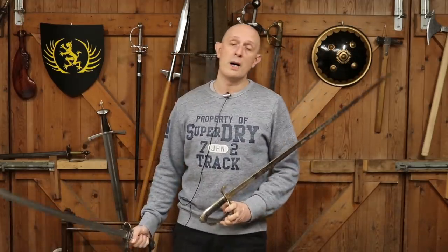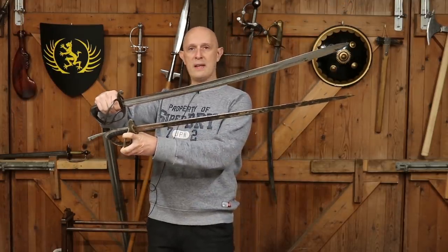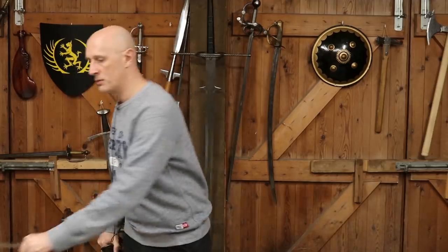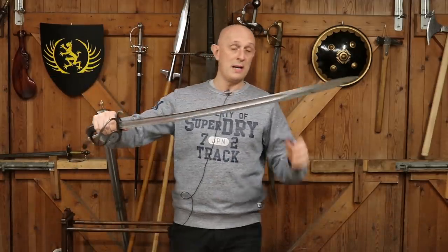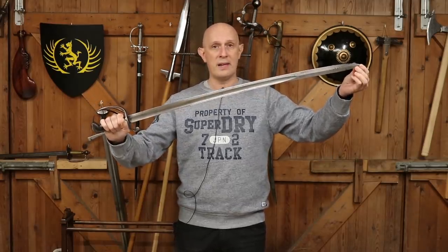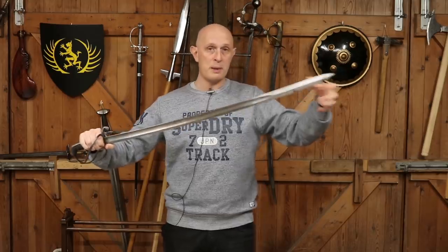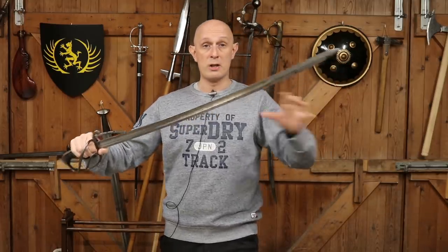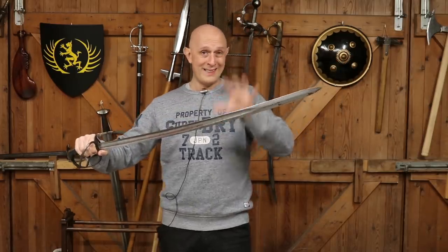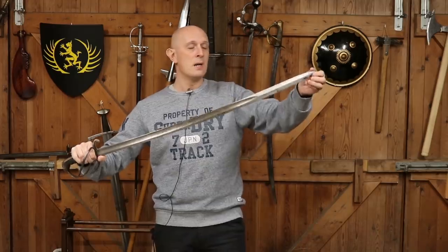Now compare that to the 1821 pattern light cavalry trooper's sword — not an officer's sword, a trooper's sword. You'll notice the 1821 trooper's sword is quite big. This model came in in 1821, so it's actually Georgian, but it was still being used at the Charge of the Light Brigade. It was replaced in 1853 by the 1853 pattern cavalry sword for all cavalry, light and heavy.